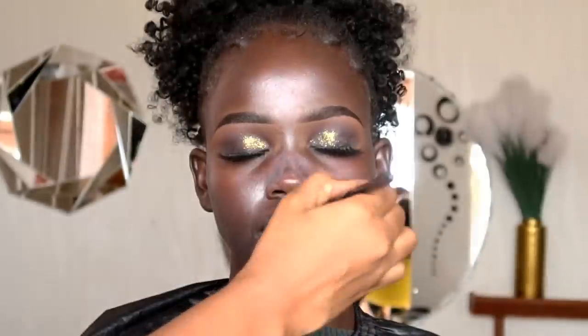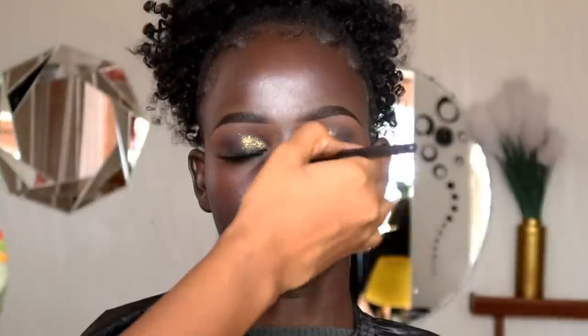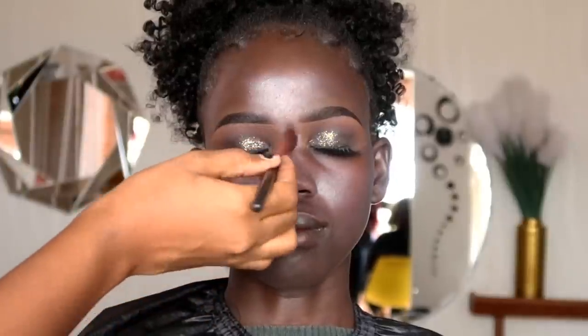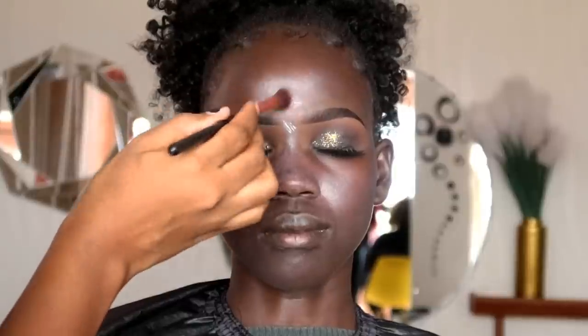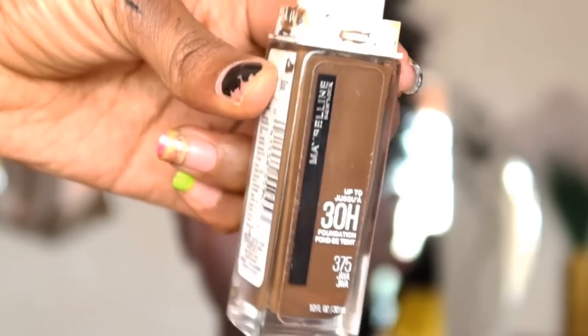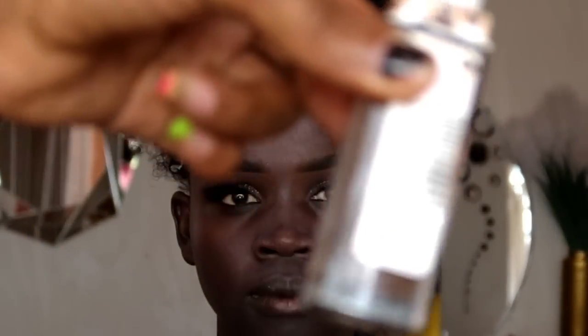After the moisturizer has set, we're going to apply primer. I'm using the Rimmel Stay Matte primer, focusing mostly around the T-zone area because that's where she produces oil the most — starting around the nose region, especially the inner corners of the nose, then a bit on the forehead and around the lip region. Allow it to set before applying foundation. For her foundation today we're using the Maybelline SuperStay foundation in shade number 375, which is called Mahogany.